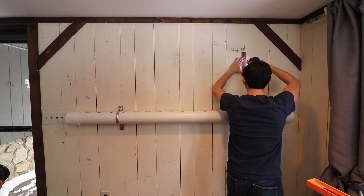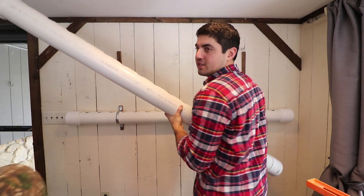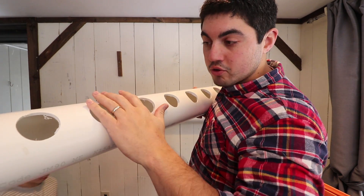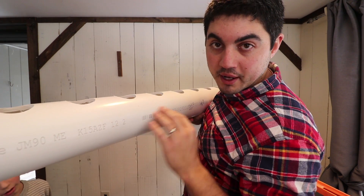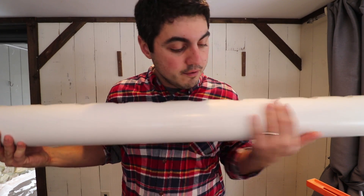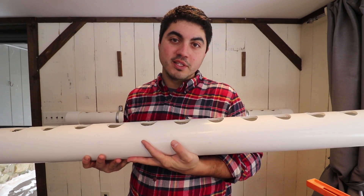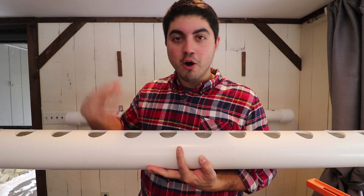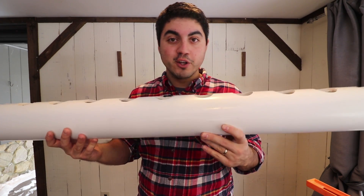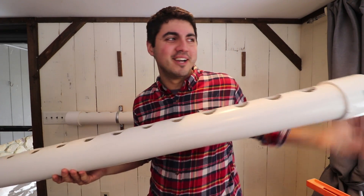We're gonna duplicate this process with our next pipe. Here's a great tip: the holes are on the top of the pipe, which means all the writing on the PVC — you're gonna want that on the backside. Flip it around so when we hang this pipe, it's a nice clean front with no writing visible. You want it to look beautiful, because people are gonna come over to your house and say, 'Oh, that's so cool.' It helps grow the homesteading lifestyle if it looks good.